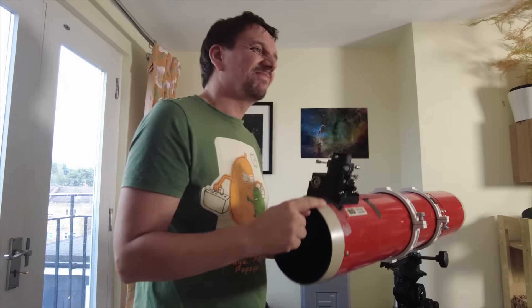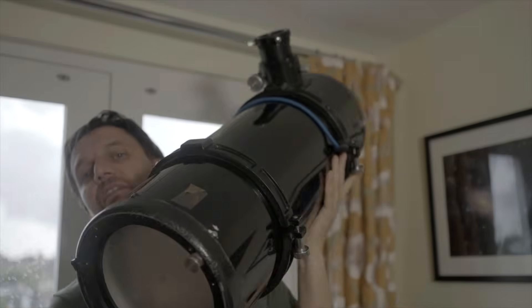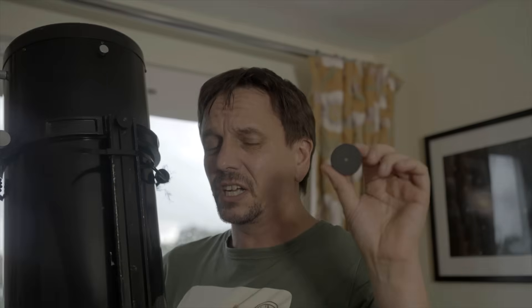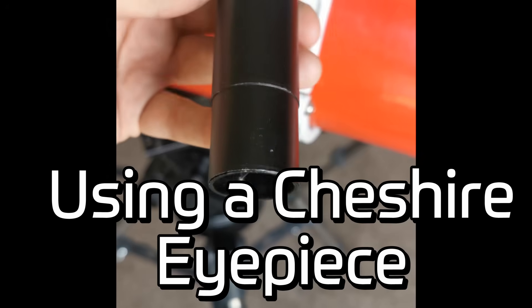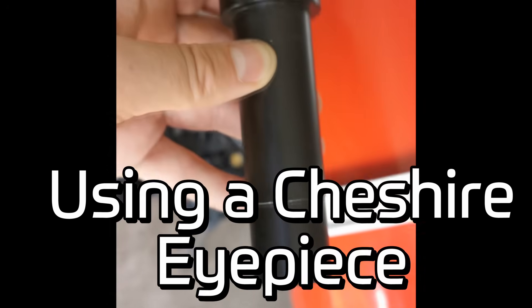When you get shorter, stockier scopes they tend to have a faster f-ratio. These scopes need better collimation - probably better than what you can achieve with a collimation cap. So for this scope we're going to use a Cheshire eyepiece. The main difference is that the Cheshire eyepiece has crosshairs about 15 centimetres away from the little hole at the top.